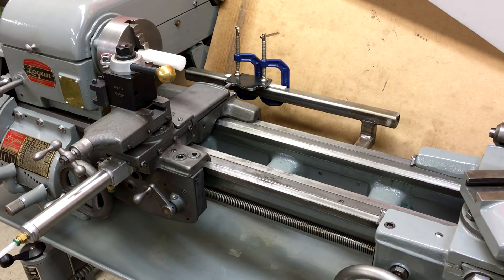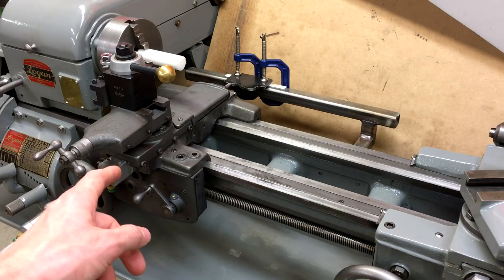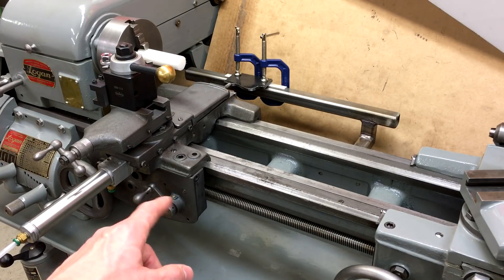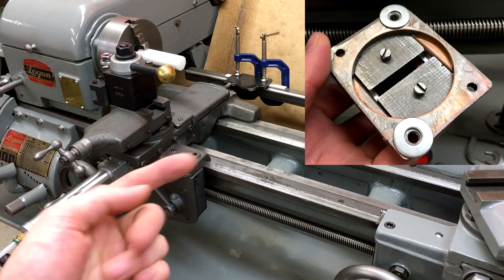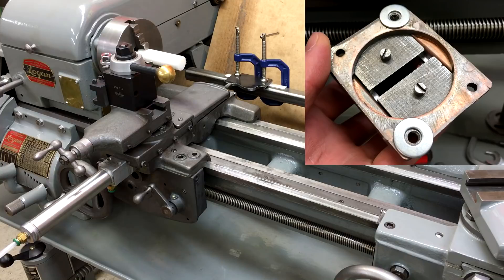The original carriage is slid down all the way out of the way. This one is fully put together. I will say that I thought parts from one 10 inch Logan lathe would fit no problem onto another, but I had some trouble with the alignment of the half nuts on the lead screw for this carriage. The half nuts were too close to the operator in alignment with the lead screw, so I super glued a couple of washers onto the back of the holder for the half nuts and that pushed them into better alignment on the lead screw.